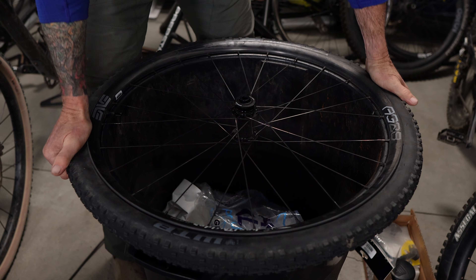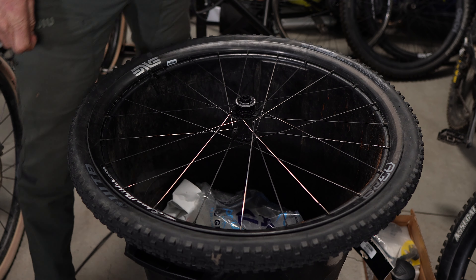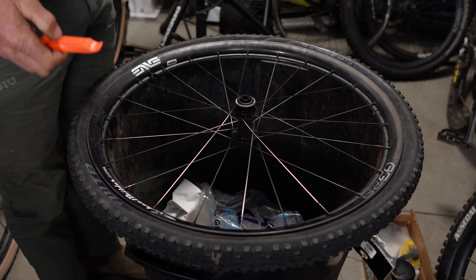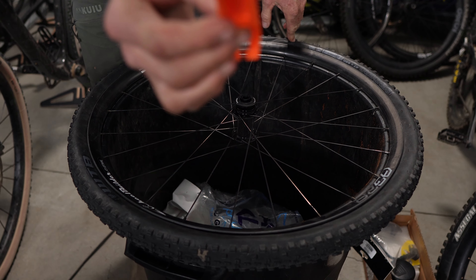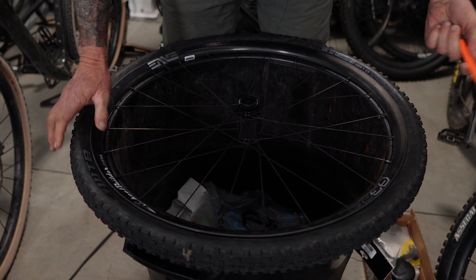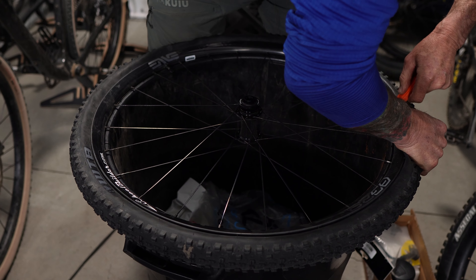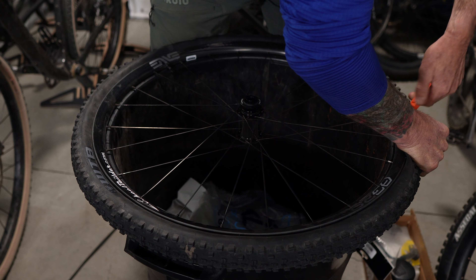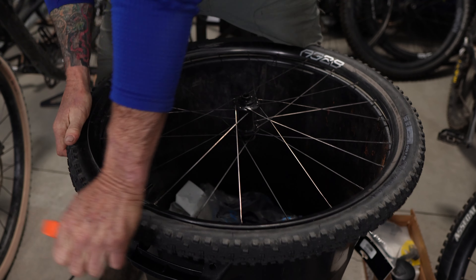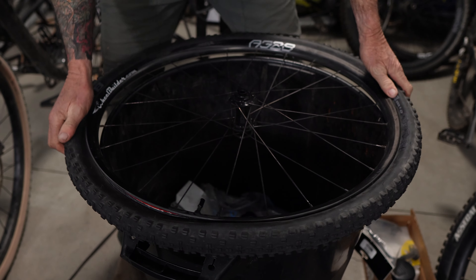We're going to go to a more aggressive method, and that's where the tire levers come in handy. Since that wasn't working, I'm going to take my tire lever and use it to push down onto the tire — hopefully that will get it to move. This is really on there. I'm going to try this side. Got it. Two hands in one spot — we got the tire to move. Let's just keep pushing. There we go — you guys heard that. Now it's coming off really easy.